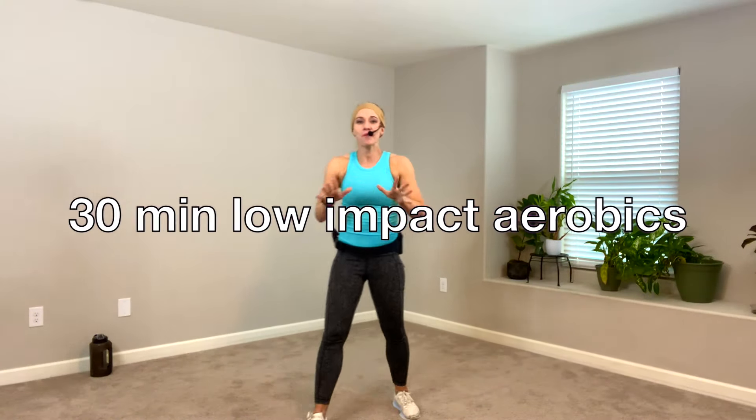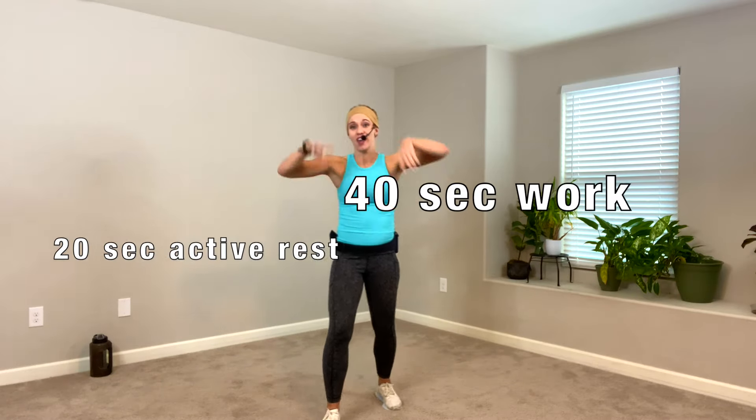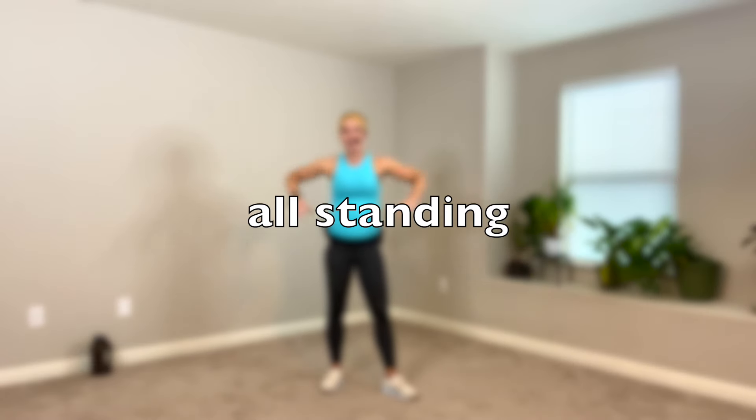Hey, welcome. We have a 30-minute low-impact walking workout to the beat. We are going to be using intervals today — 40 seconds on, 20 seconds break. You can march in place, jog in place, or take an actual break. Get water there if you need it. Clear some space, grab your water, and let's go.